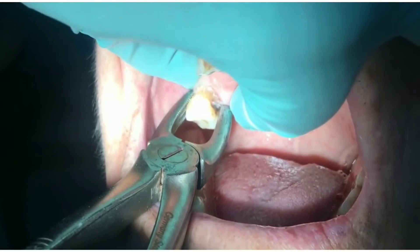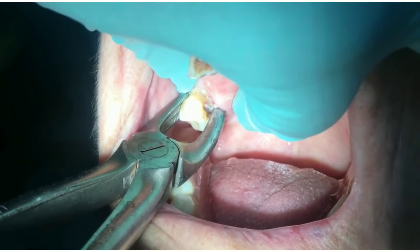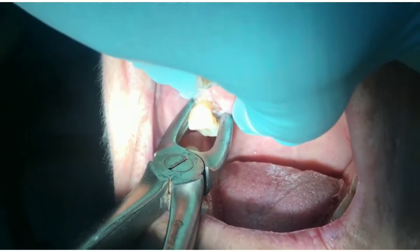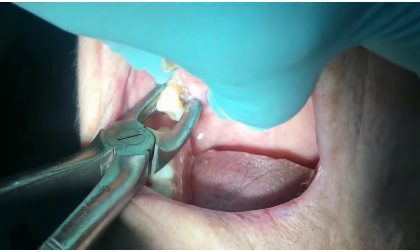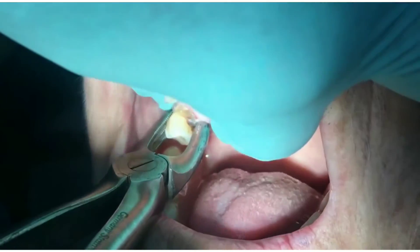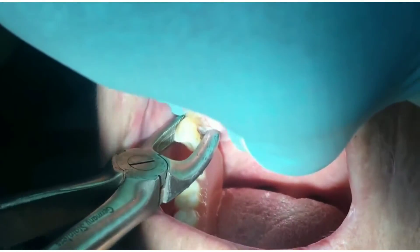There are just two reasons for this complication. Number one: improper instrumentation. Number two: you provide no support to the adjacent structures during extraction. Sometimes the position of the adjacent tooth is such that nothing works and you end up luxating the tooth.